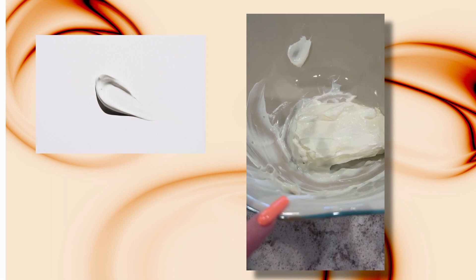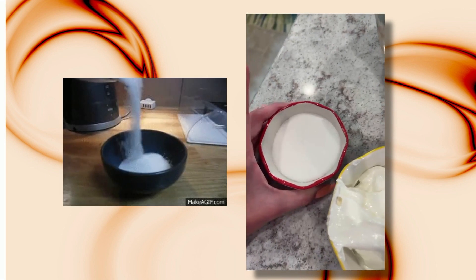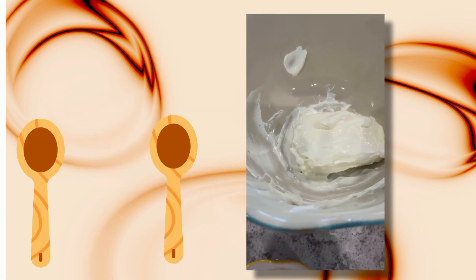For our ingredients, we have one package — which is eight ounces — of cream cheese. We're going to do one cup of sour cream, one third cup of sugar, and two teaspoons of vanilla extract. We're going to go ahead and mix all these things in here.